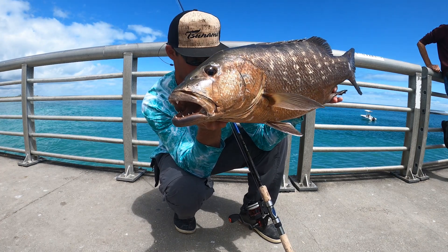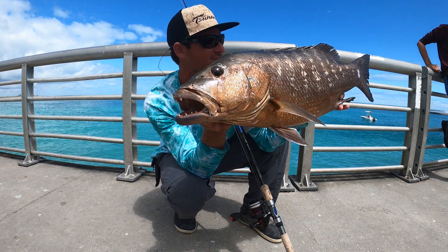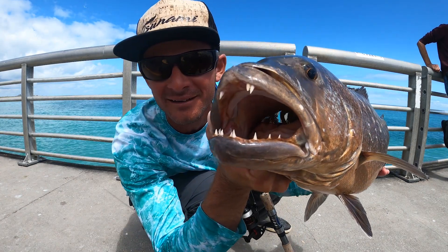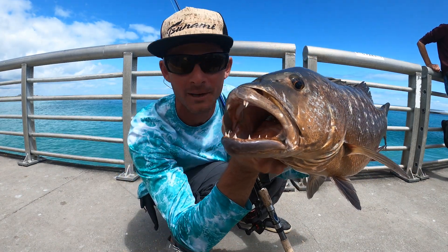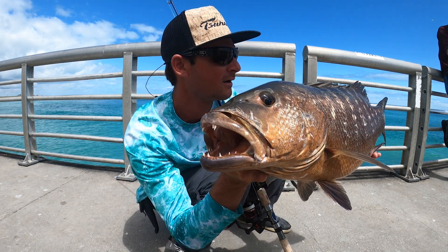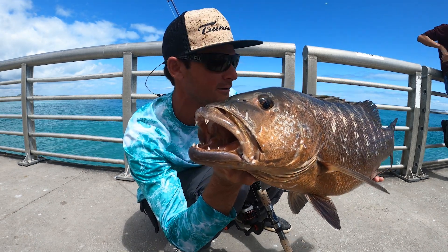Big old kubera on the little 3000 with 10-pound braid. The teeth on that thing. I think we're gonna do a whole skull mount on this one — you guys ask about the process a lot. We'll go ahead and show you how I do it. I didn't get that kubera fight on video, but we're gonna make a video out of it for you guys, and it's a video that has been requested for a while now.